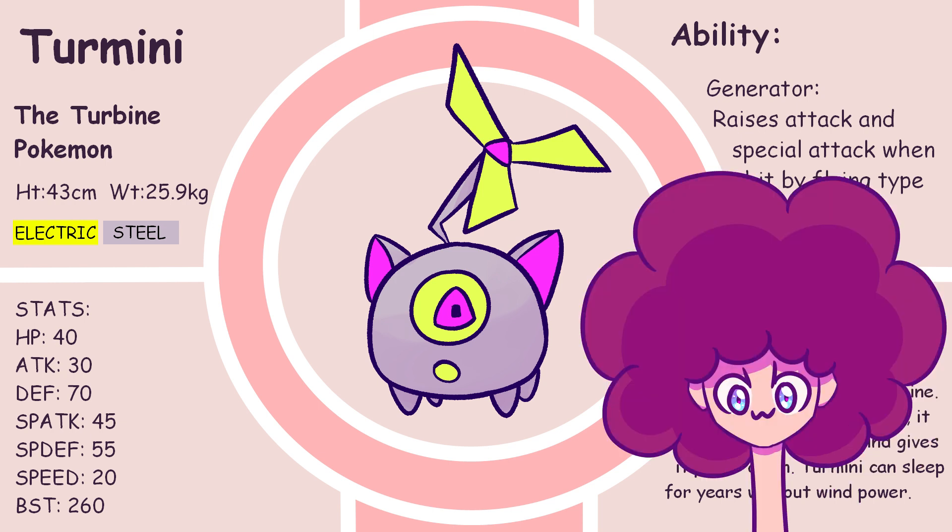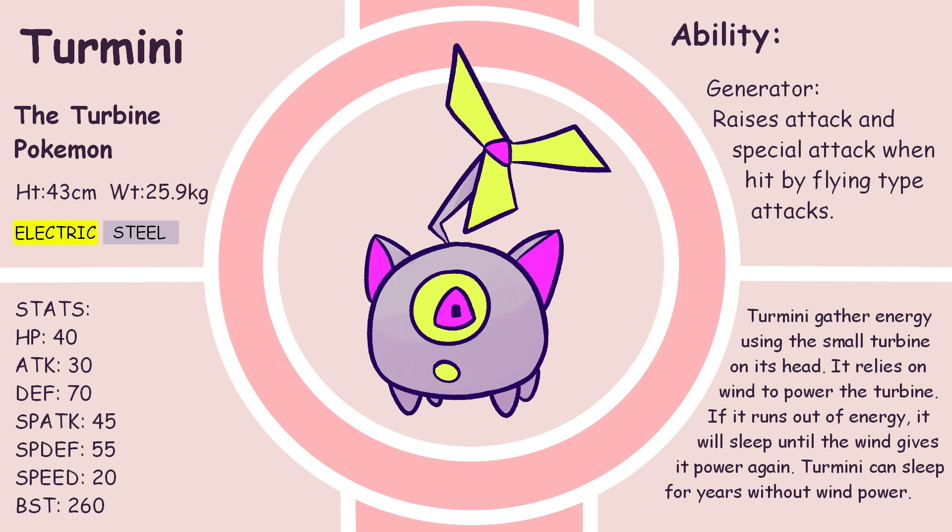Pokédex entry. Turmini — the turbine Pokémon. Turmini gather energy from the small turbine on its head. It relies on wind to power the turbine. If it runs out of energy, it will sleep until the wind gives it power again. Some may sleep for years without wind power.